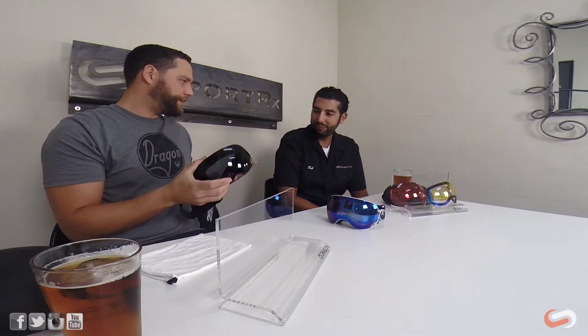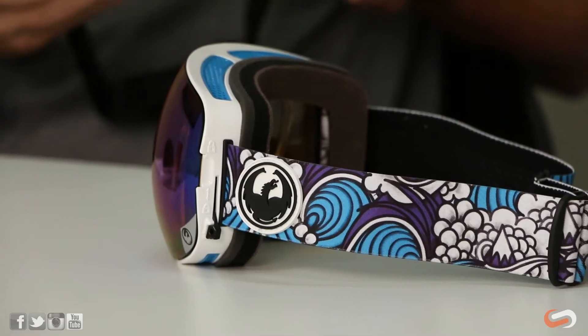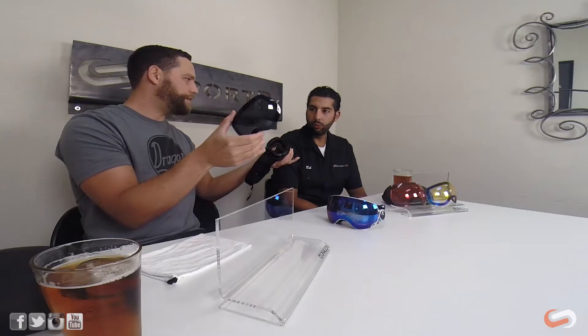There are a lot of different interchangeability systems out there, but what Dragon really wanted to create was a system you could use on the lift with your gloves on — something super easy. They came up with two SwiftLock mechanisms on each side. When you click both of those back, the lens just pops right off. And to replace it, put the lens back on and you're back snowboarding.